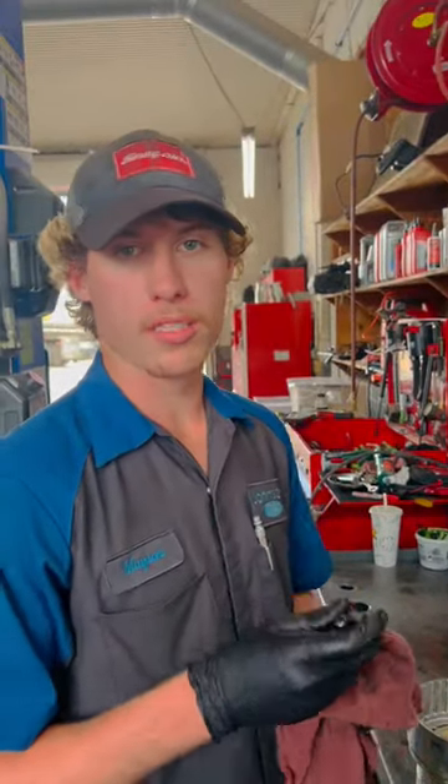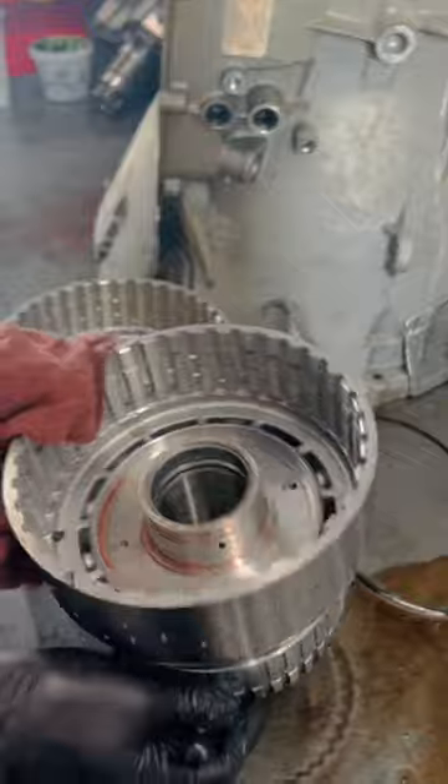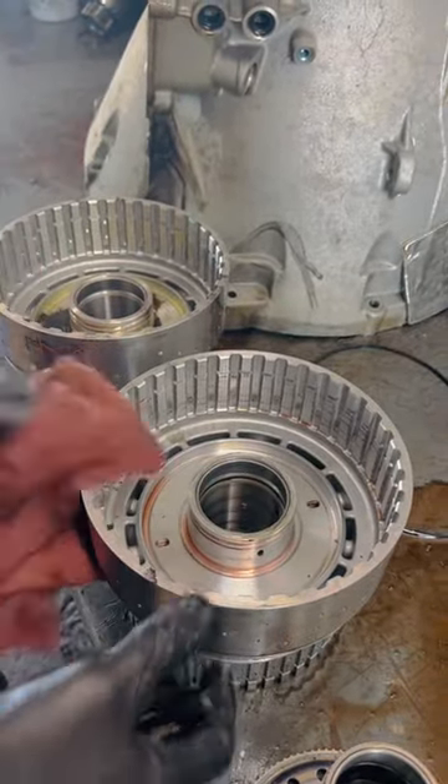I want to show you guys the most common problem I see on the 10R80 transmission. If you'll notice here, this is a CDF clutch hub. It holds your C clutches, D clutches, and F clutches. That's the name CDF clutch hub.